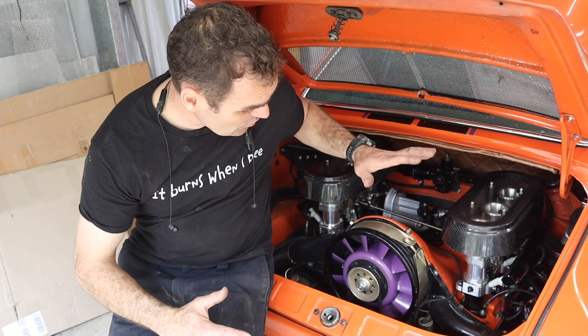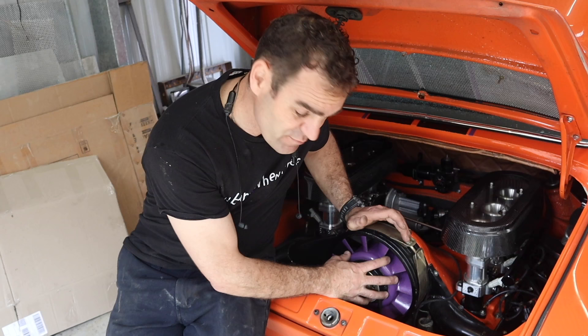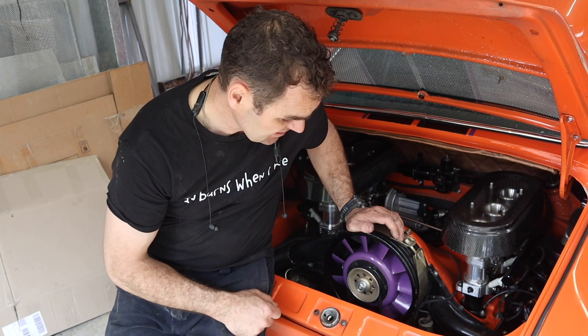To fix this cable we need to get to the alternator, which is behind the fan here. So it's time to remove the fan, get into the back, disconnect that cable, and start rectifying this issue.